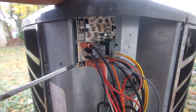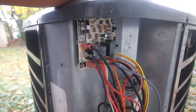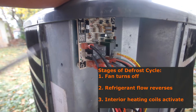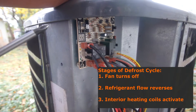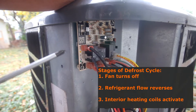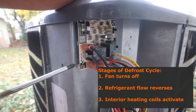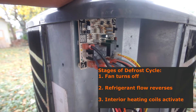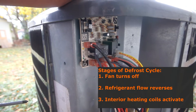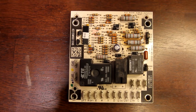The first step is to remove the protective cover for your electronics. This is the defrost control panel. When everything is working correctly, it detects when the fins are below freezing and does three things: it shuts off the fan, it reverses the flow of the refrigerant, and it initiates the heating coils inside so the house doesn't get too cool.